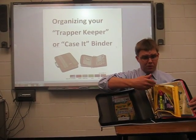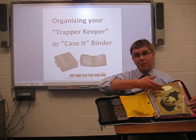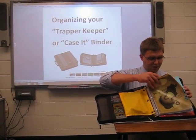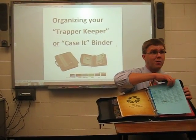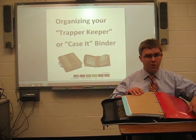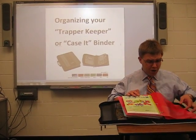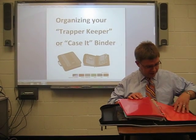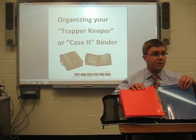Behold your pencil case, assignment notebook, your schedule, and perhaps most importantly, folders for your papers to help keep all of the materials for your different subjects organized and neat. There's one for math, one for literature, and even one for social studies.